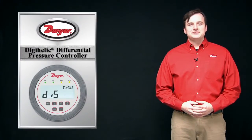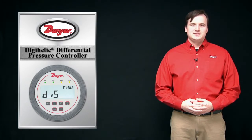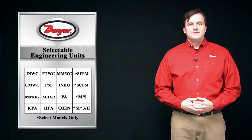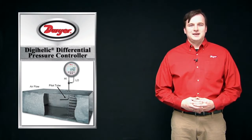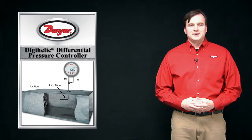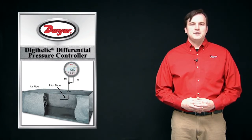The display on the DH3 can be configured to read in one of 12 selectable engineering units. For models with single-directional ranges up to 25 inches of water column, air velocity and flow rate are also available. This feature allows the DH3 to be used to measure the pressure drop across a flow element such as a pitot tube or an averaging flow grid, and automatically calculate and display the air velocity. The user can add in the dimensions of a rectangular or circular duct to have the DH3 calculate and display air flow rate.